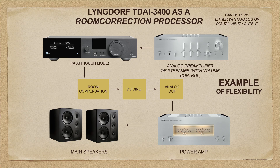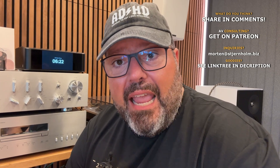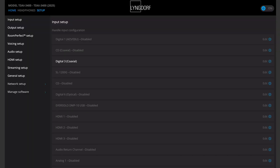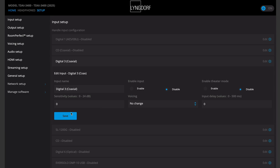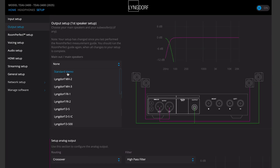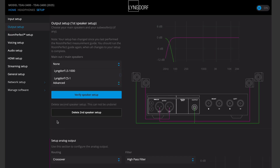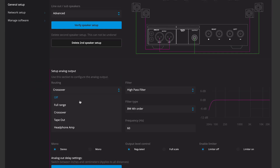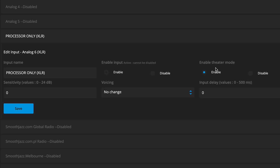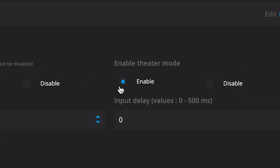Let me quickly show you how that is done. All you do to run a TDAI 3400 as a clean processor, just going in and out, is delete all the inputs except the one you want to use. In my case, I'm using the XLR. In the output setup, you use the analog output. You can disable the digital one. It's a full-range output, and you set it up as a non-regulated one. On the input side, we set the input up as a home theater bypass input.